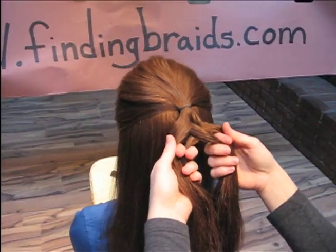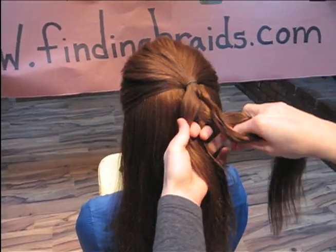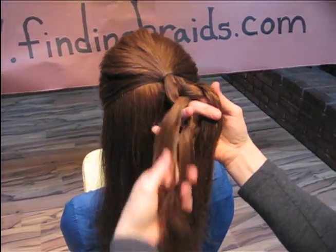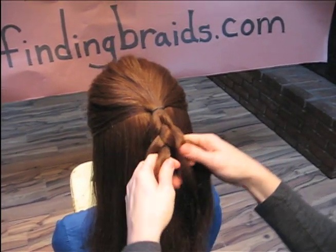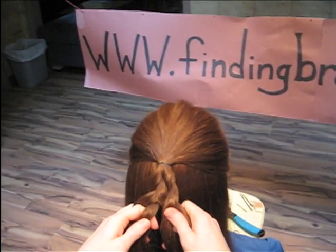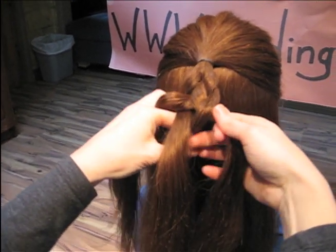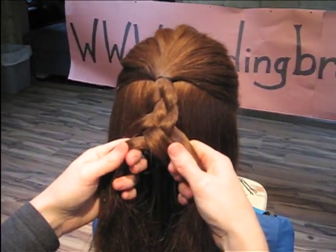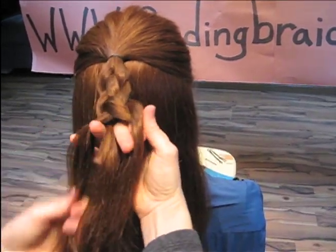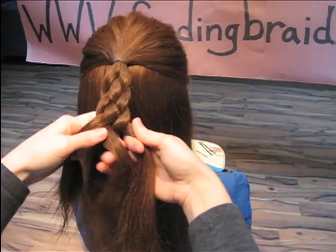We're going to create the same thing we did at first — two X's, X on the right side, X on the left side. Then the center is going to create an X again. Remember, go in the opposite direction: the center left goes over the center right. Right goes over left to create those two outer X's, but then left goes over right in the center.